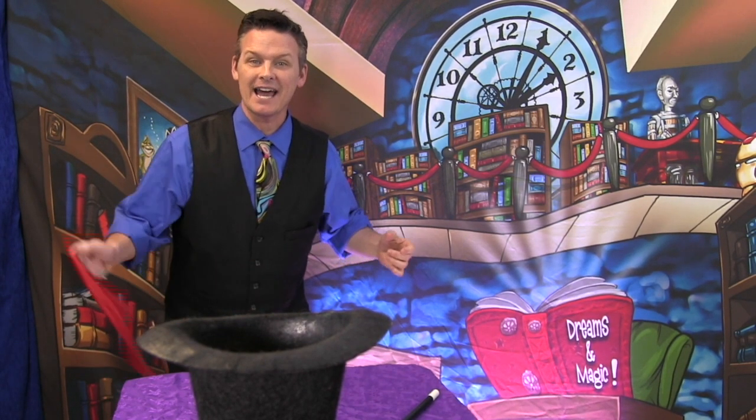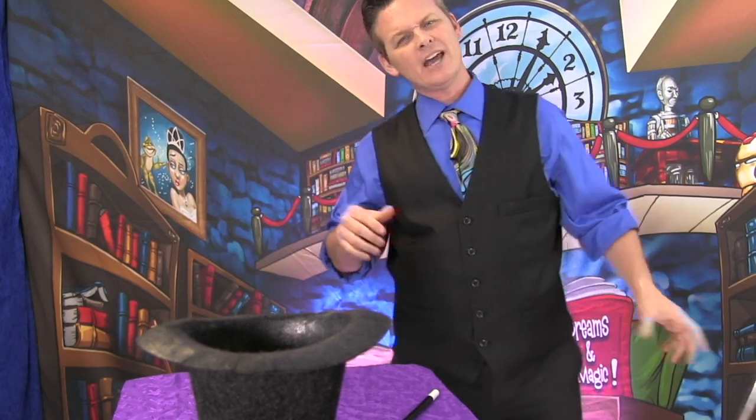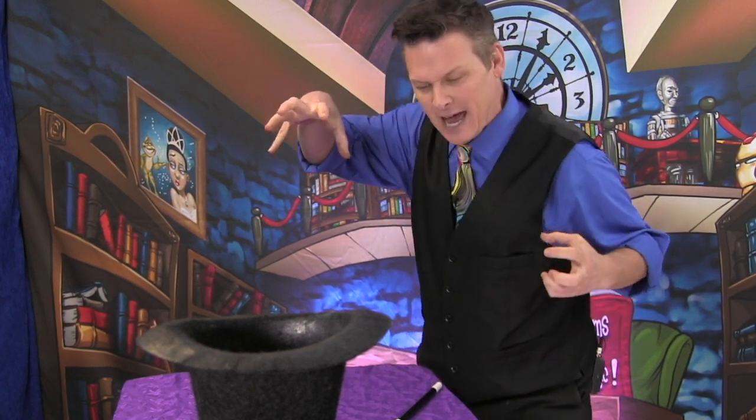Hey everybody, it's magician Ken Scott! Magic time — every magician needs a magic wand and a magic hat. We need the bunny rabbit — from the hat! Things aren't always the way they appear. Hello, Forsyth County Libraries! My name is Ken Scott the magician. Thanks for being a part today — we're doing a magic show for you. We need some laughs right now. How about some magic?